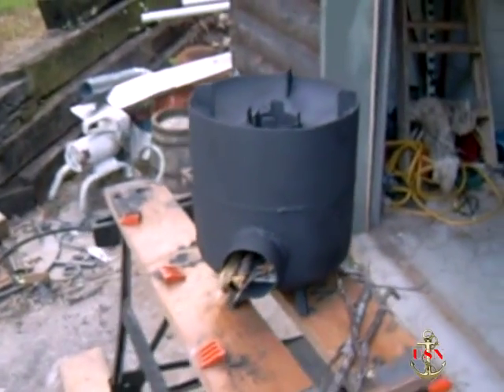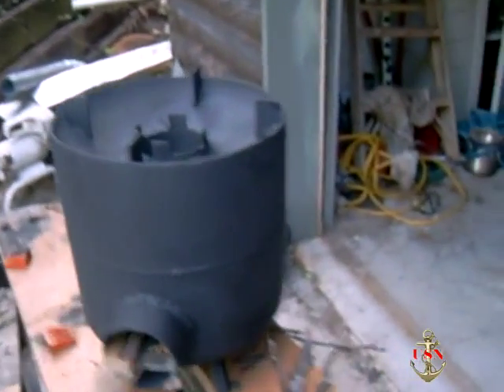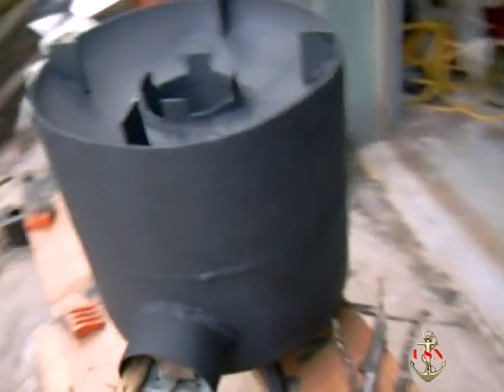We're getting ready to start the little grill up. We're going to cook some Italian sausages on it. Let's start out by putting a couple small pieces of wood in here.